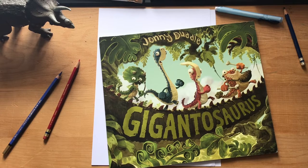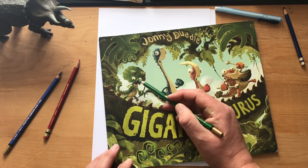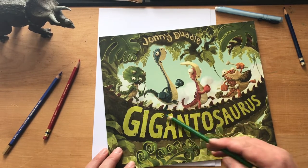Hello, it's me again. I'm Johnny Doodle and I write stories and draw pictures. I'm going to try and do another doodle, but this time it's going to be a triceratops — specifically Finn the triceratops from my book Gigantosaurus.